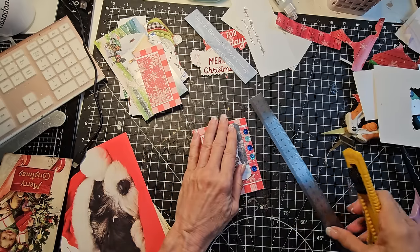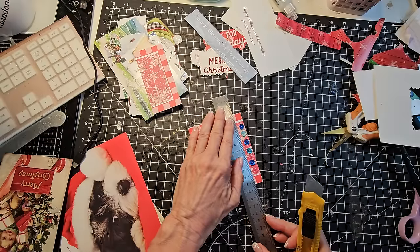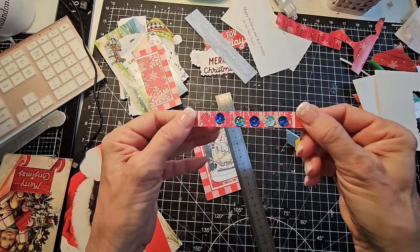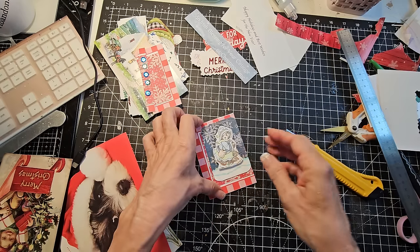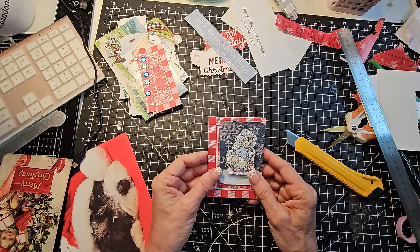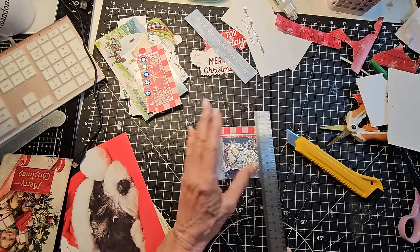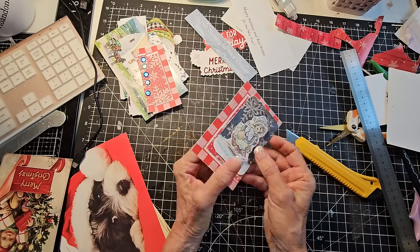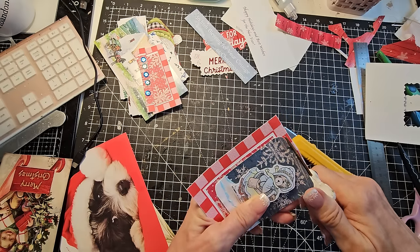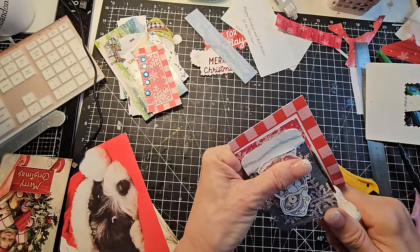My little knifey thing is getting dull — that might be user error, which is always possible around here. Okay, there we go — we're through. So now we have this little pretty. We could use that on the side of a page, make a couple of page tabs out of it. This is just adorable cuteness. I think I'm going to trim it up a little bit — it would make a really cute gift tag. I just really like this little guy. I'm going for him — going in, going deep. He's just too cute to lose.